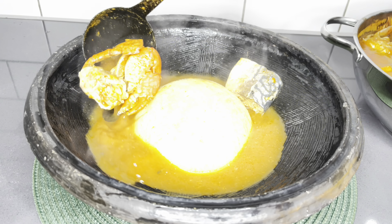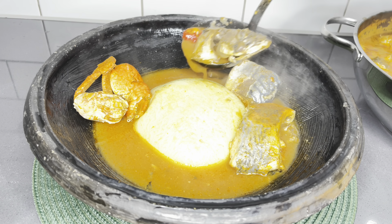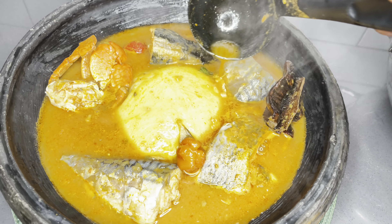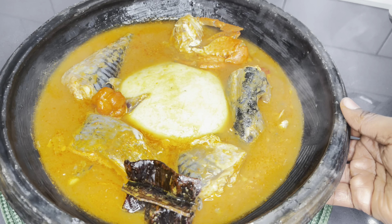So to all my pescatarians out here, please gather here. Let's make this beautiful and cozy fisherman's prepared light soup. You're going to love this. So easy to make, and it is so much needed for this cozy weather. Let's get started.